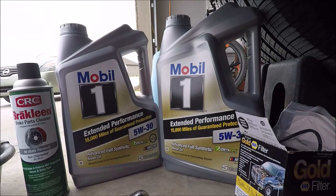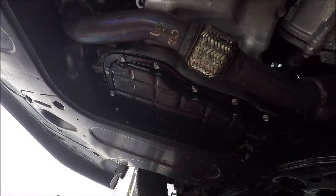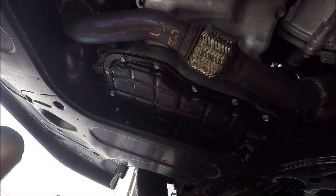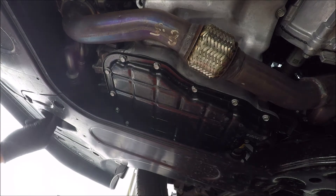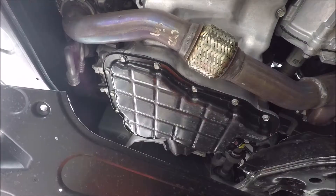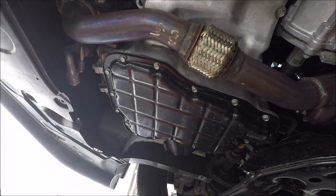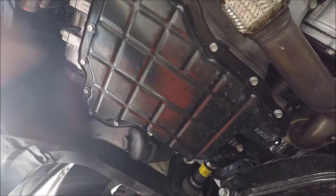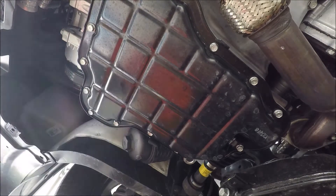With all the screws removed, let's take this cover off. There's the plate — set it off to the side. There's our oil pan, our oil drain, and our filter cartridge.